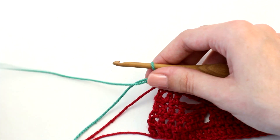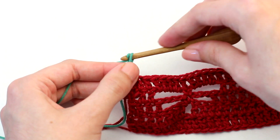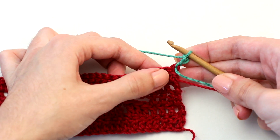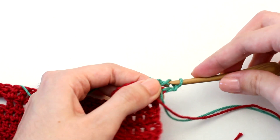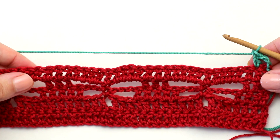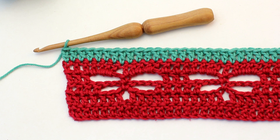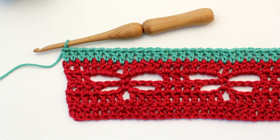Now it's time to move on to row six. Chain two — which counts as that first double crochet — then turn your work so you're crocheting in the other direction. Continue crocheting one double crochet into every stitch all the way across to reach the end of row six. Once you've completed row six, continue repeating rows two, three, four, five, and six until you've reached your desired length, making sure to change your yarn colour every time you repeat row six.